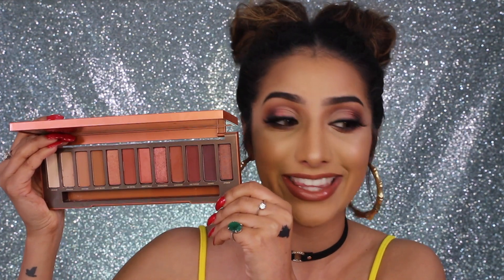I feel like they've stepped up their game from Naked 2 — it feels a bit more like the Naked Smoky palette if you've got that one. It's really nice and sturdy, great to travel with. You get a really amazing range of shades; they've finally brought out loads of warm tones. This is like every warm-toned lover's dream palette — if you love a warm smoky eye, you need this.